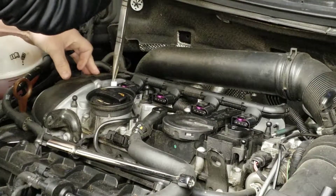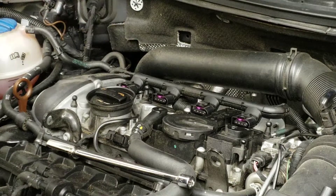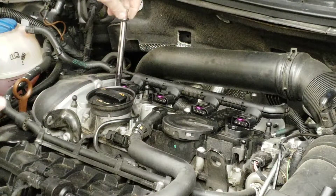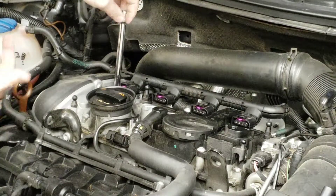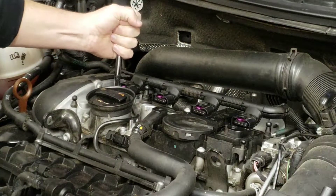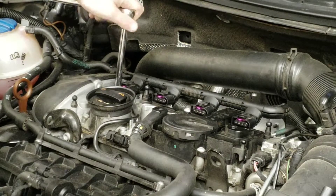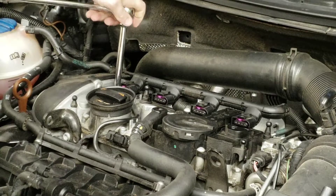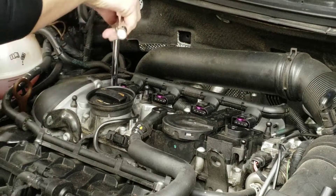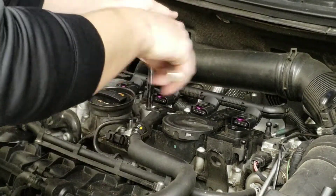One thing I've seen people do when changing spark plugs is just drop the plug down in the hole and then put the socket on it to tighten it down — don't ever do that. If you drop the spark plug down in the hole it's going to bend up the tip a little bit and change the gap. If you change the gap on the plug it's not going to fire right and you could cause misfire issues. Always put your socket in there and start it by hand. Once it's tight, turn it about a half to three-quarters of a turn — you'll feel it get super tight. Don't ever crank way back on a ratchet when doing spark plugs.